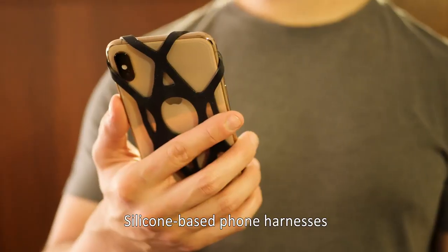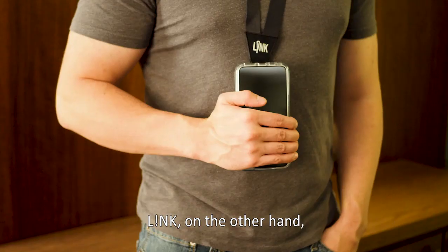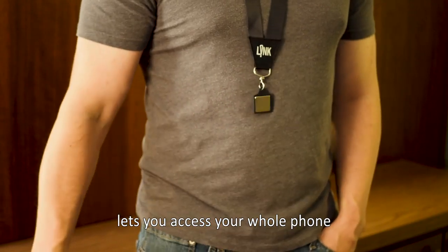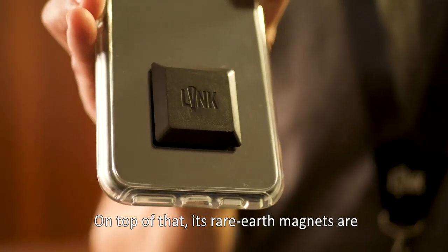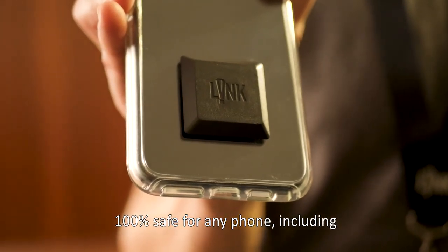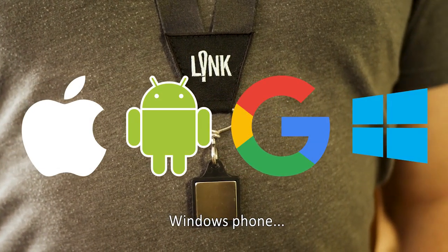Silicone-based phone harnesses block your camera and screen and can make your phone difficult to remove. Link, on the other hand, lets you access your whole phone with an easy, downward quick release. On top of that, its rare earth magnets are 100% safe for any phone, including iPhone, Android, Google, and Windows Phone.